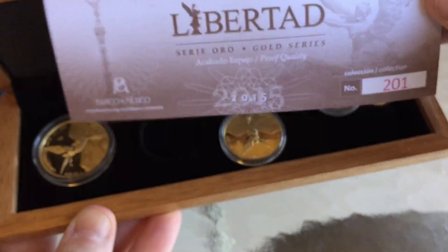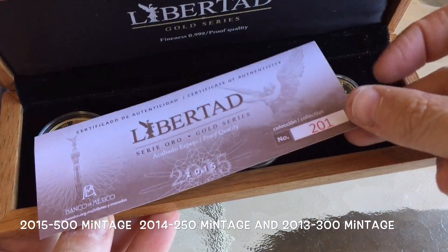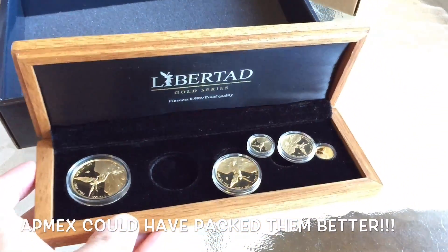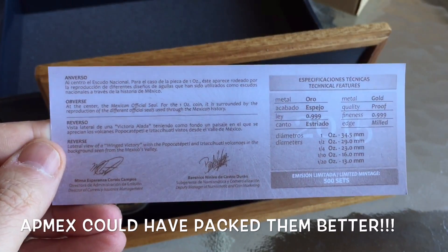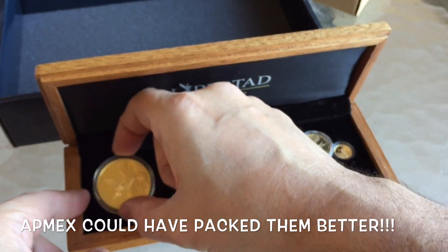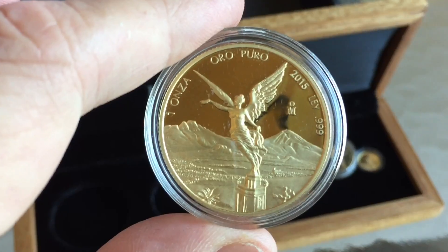So set number 201 of 500 sets. I'm a little bit disappointed with the way Atmex protected this in transit — they could have done a lot better. There wasn't any protective packing material inside, which there usually is in these sets because the coins have a habit of moving around a lot. The COA is in good condition, happy with that, but the coins themselves really should have been better protected. There's nothing at all wrong with the coins, although you can see a few scuffs on the capsules.